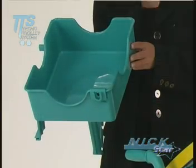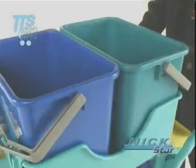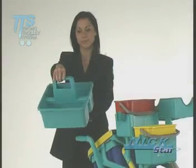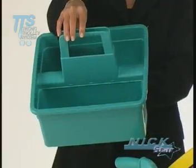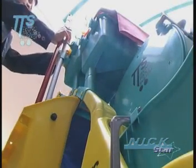A rectangular tray can contain two 4-liter buckets or a practical detergent bottle holder tray with a grip. The operator can attach the following accessories at the sides of the tray as required: clips for dust pan holders, handle holder attachments in non-slip rubber, or handle holders with swivel casters for particularly heavy equipment.